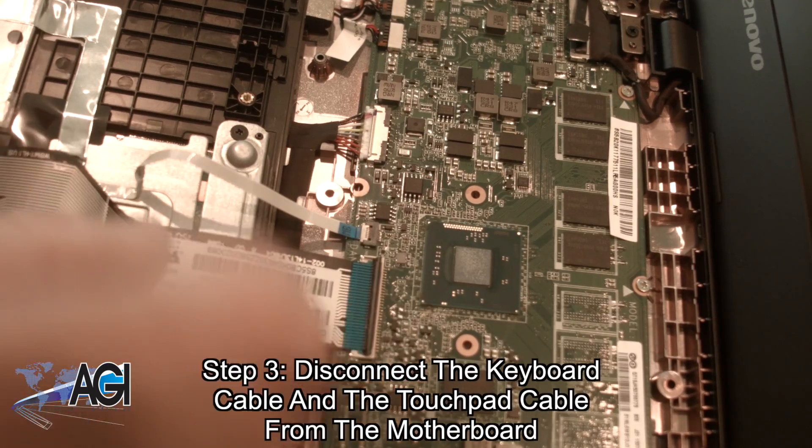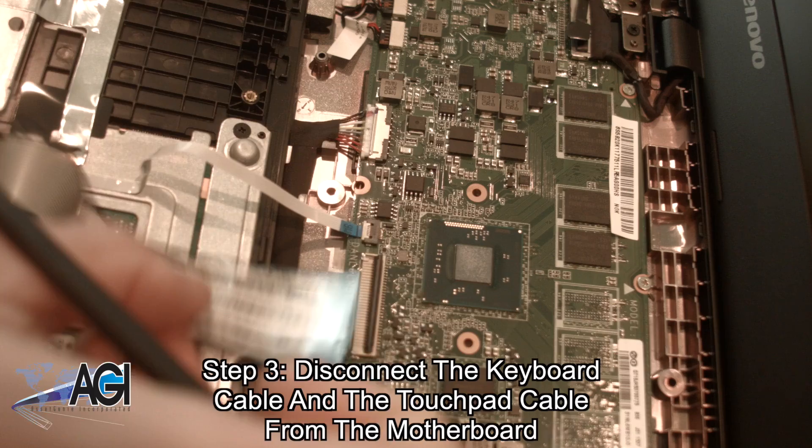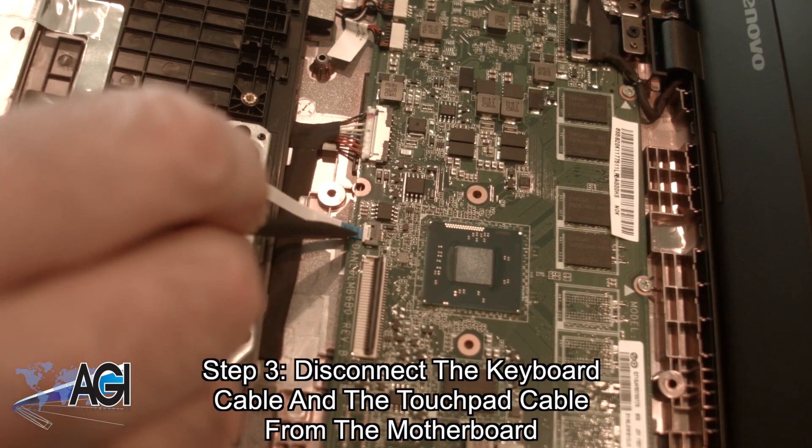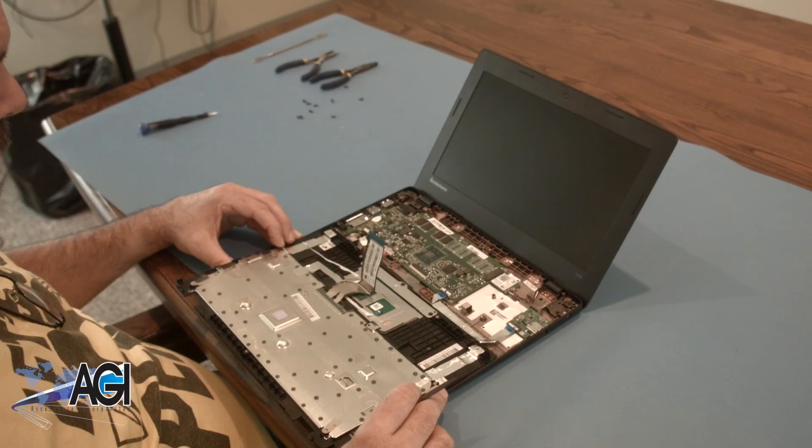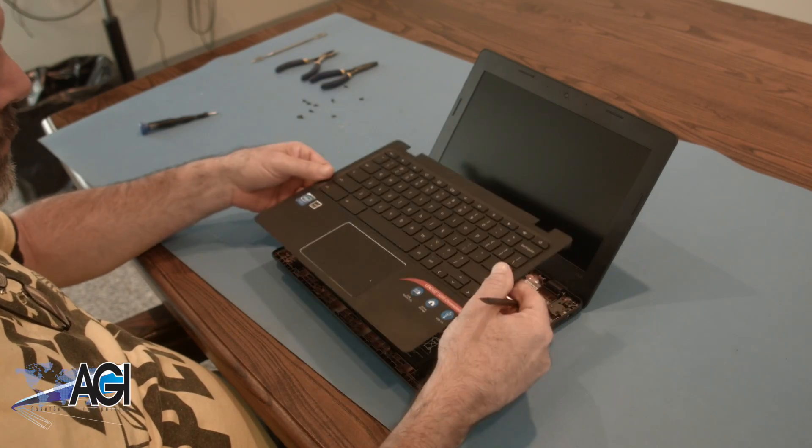Now, you will disconnect the keyboard cable and the touchpad cable from the motherboard. The palm rest assembly is now removed.